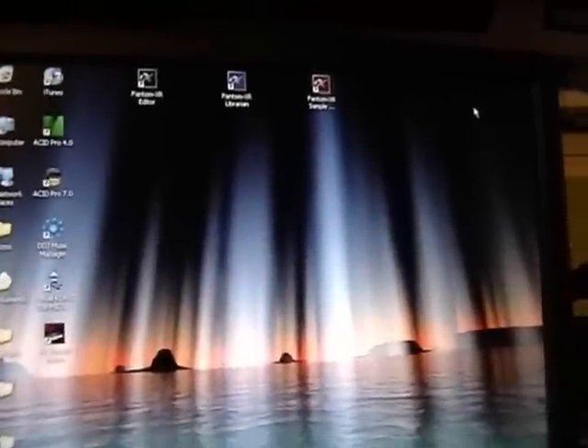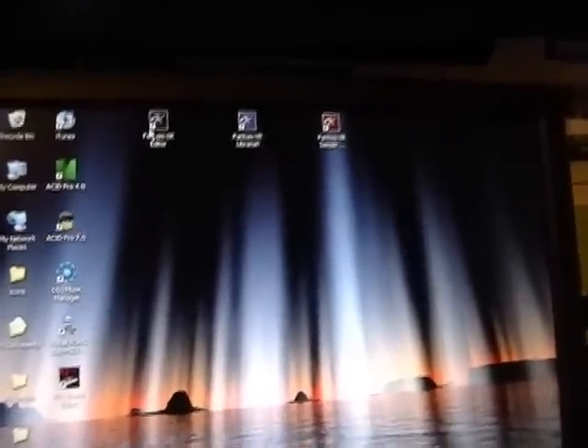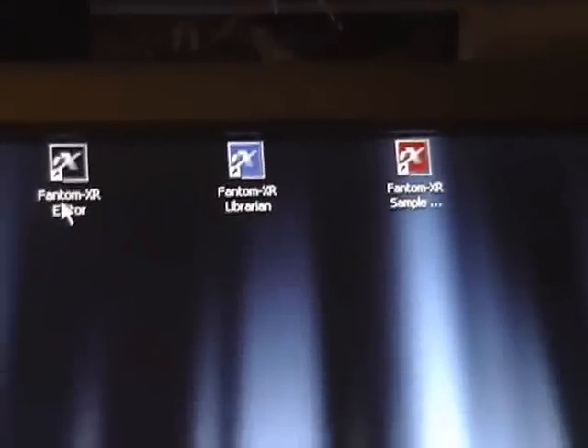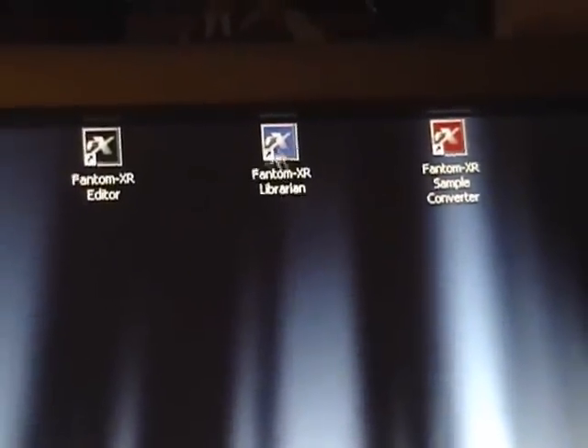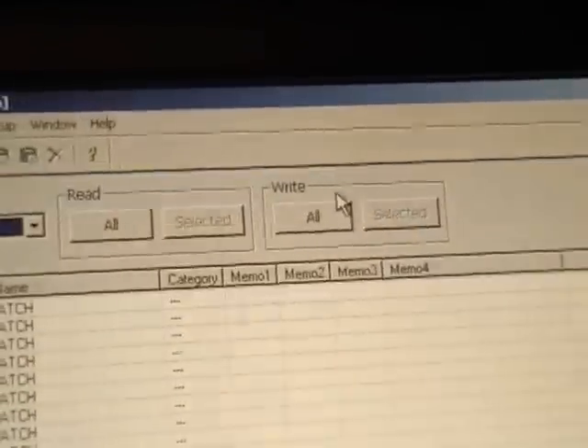Hopefully the USB cord and the device are working correctly now. Once you've installed the editor, it has three different things: it's got an editor, it's got a librarian, and it's got a sample converter. You're going to be using the librarian to send patches, so you click on Librarian.